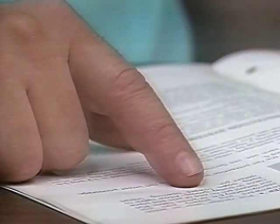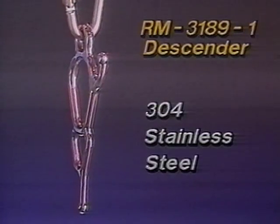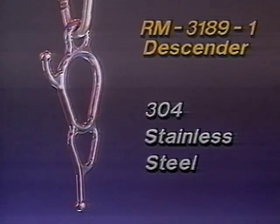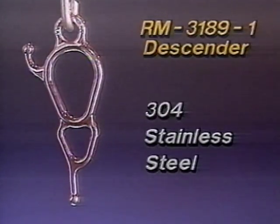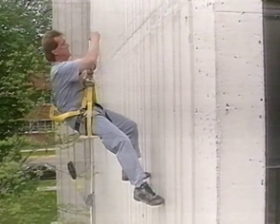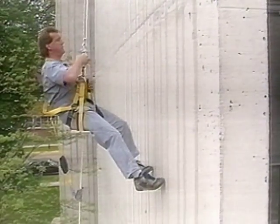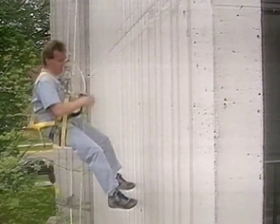Consult the owner's manual before using this system. The Descender, made of investment cast 304 stainless steel, is designed to offer maximum versatility and simplicity. The Fisk Descender System features a variable braking ratio, effective heat dispersion, and a quick locking action, all uniquely combined to provide an effective descent system.